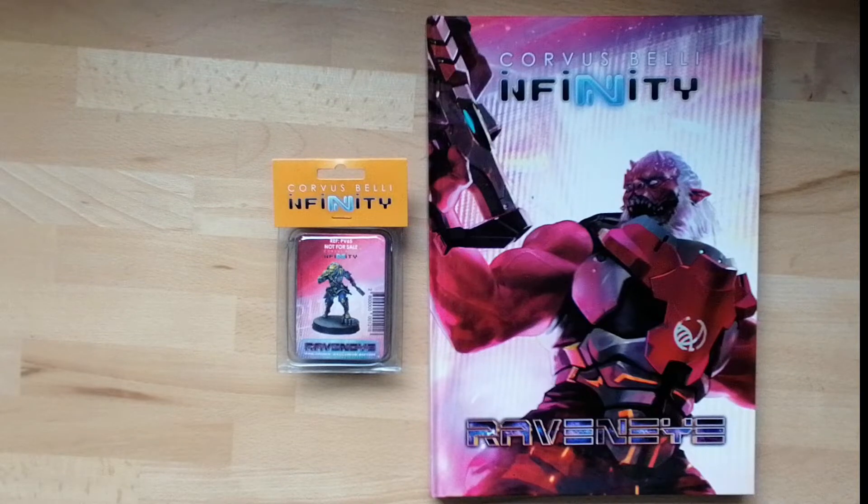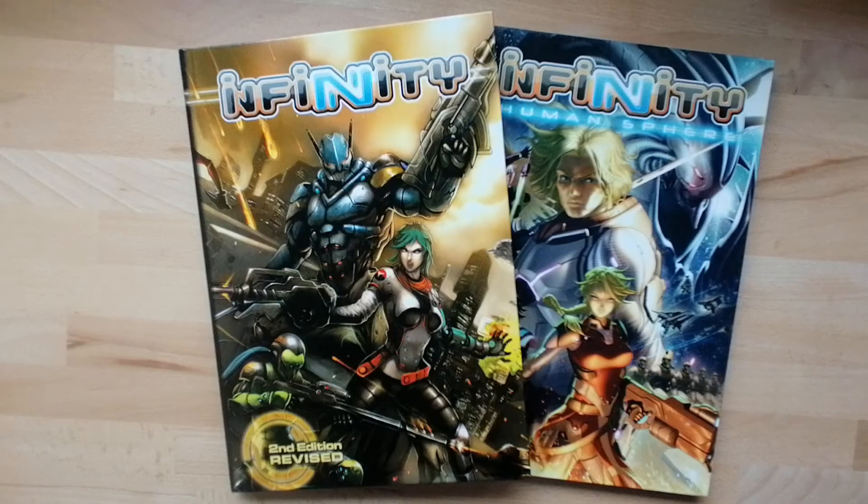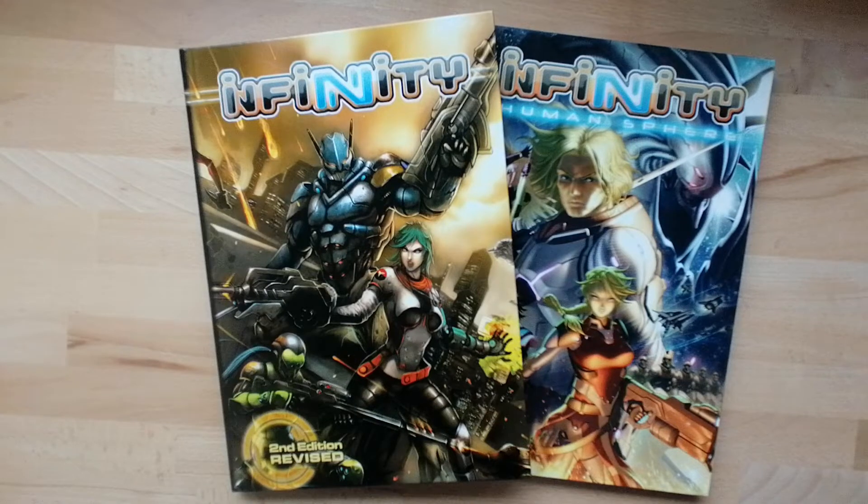Get comfortable, going back in time. We start our history lesson with these two beauties — the Core Rulebook and Human Sphere from N2, or Infinity Second Edition. Each of these books is a self-contained lore and rulebook, so everything that you need to progress and play the stories of the Infinity Universe was contained herein.